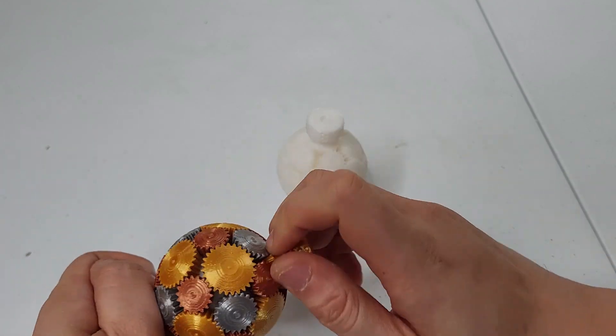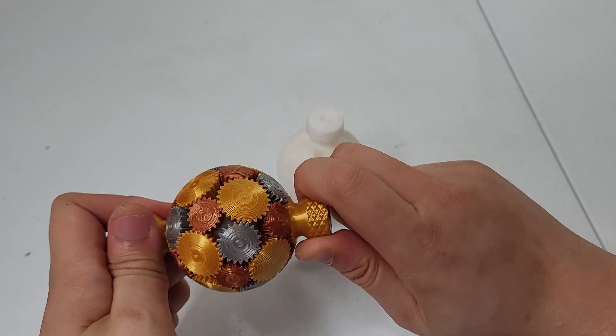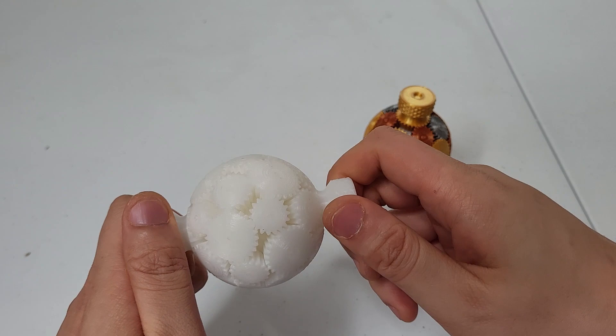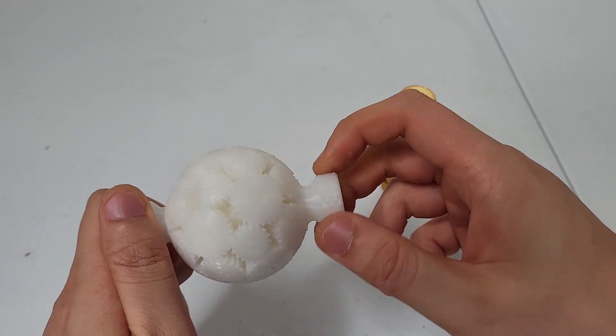Once it starts getting stiff, the system only gets stiffer. This one's so loose you can hear it rattle, which is not a bad thing.